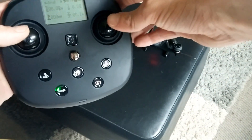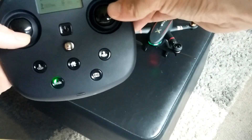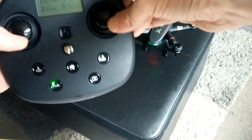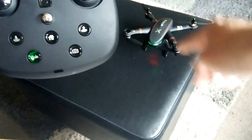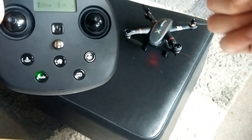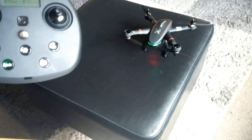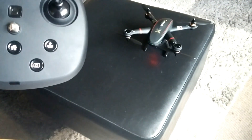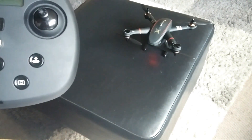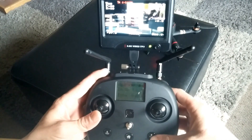To calibrate your gyro, hold the throttle down and continuously move the right stick left and right — you'll see it blinking. It's fine to let go of your sticks. When it finishes, it returns to green — that is your gyro calibrated.